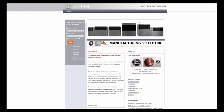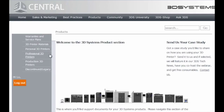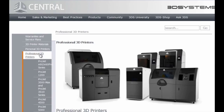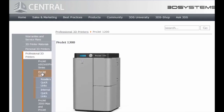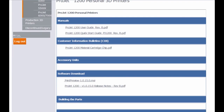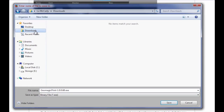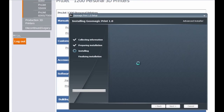The next step is to download and install the Geomagic Print software. From the login page, access the printer software download. You'll need a Windows laptop or desktop with Windows 7 or 8 installed. Select 'Products' from the top menu, go to 'Professional 3D Printers,' select 'Project 1200' from the drop-down menu, and click on the file name under the software header.